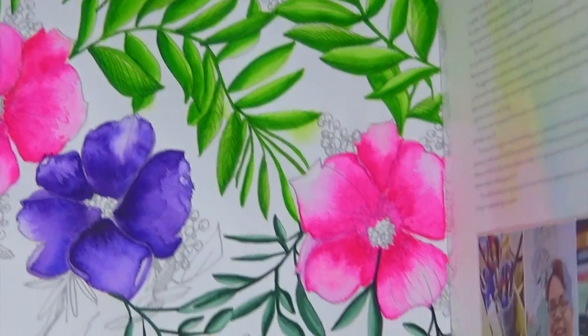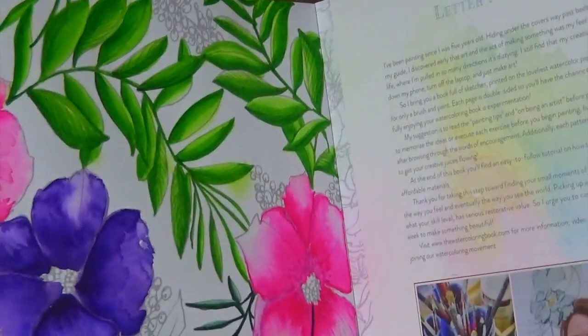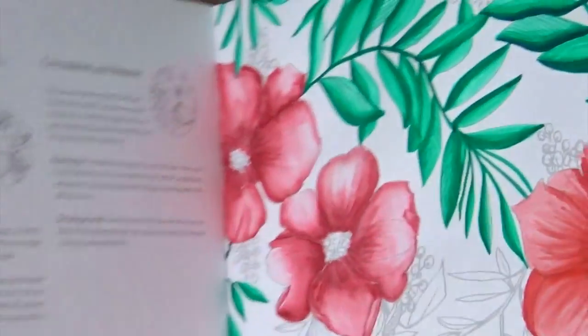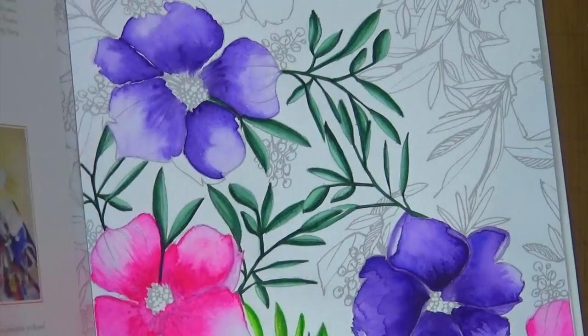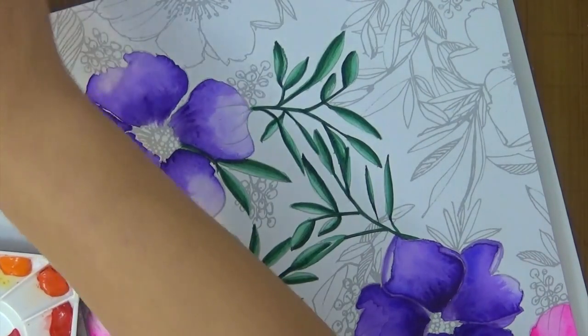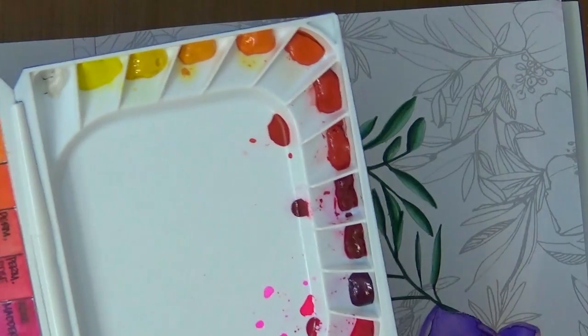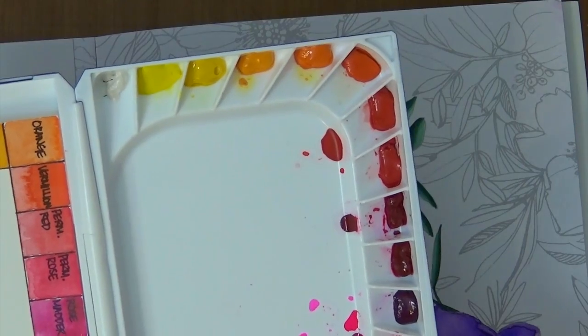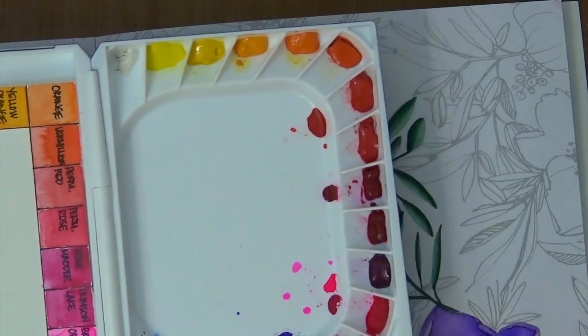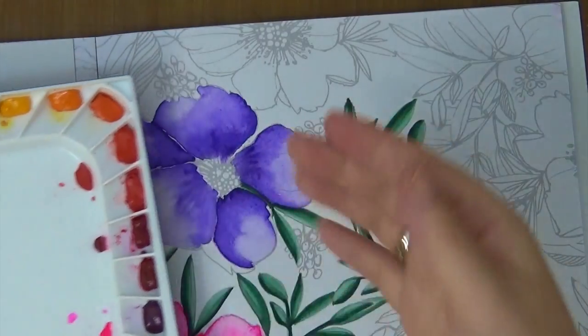I've done so many glazes on top of these leaves and it just keeps glazing without interfering with the bottom layers, which is what I love. They re-wet so easily. It took about three days for this to dry — I think because there's a lot of humidity here in Hawaii — but they dried really well.